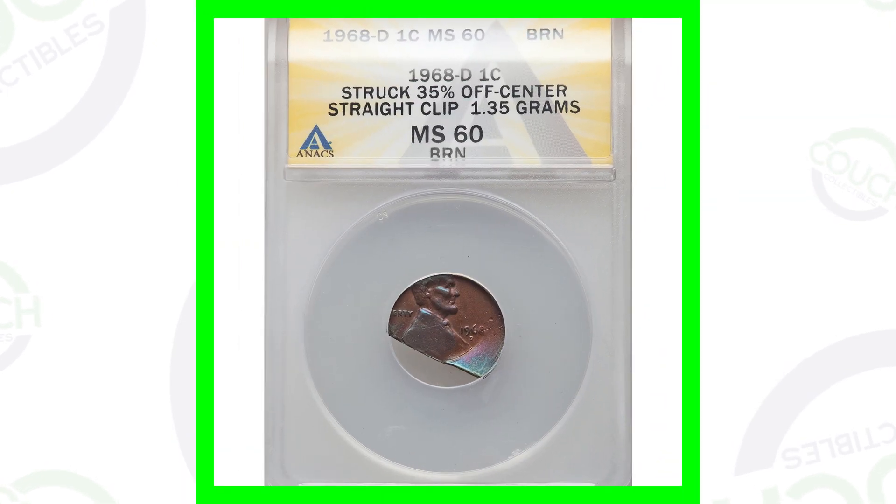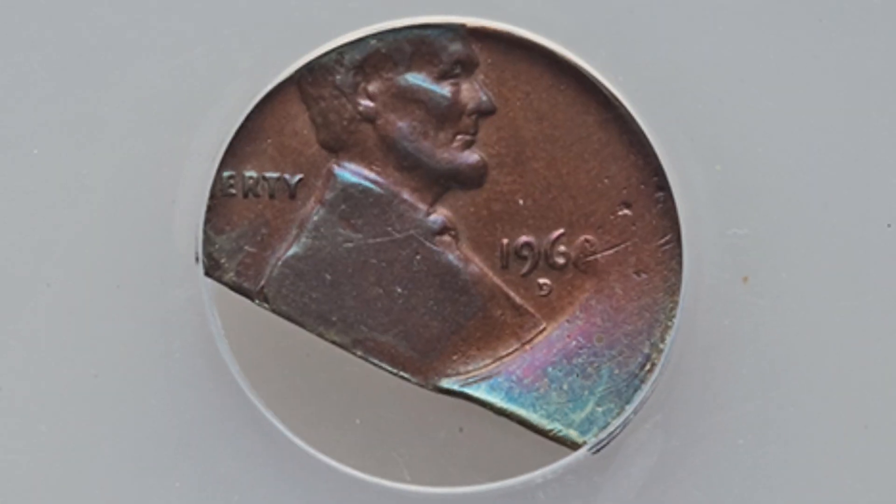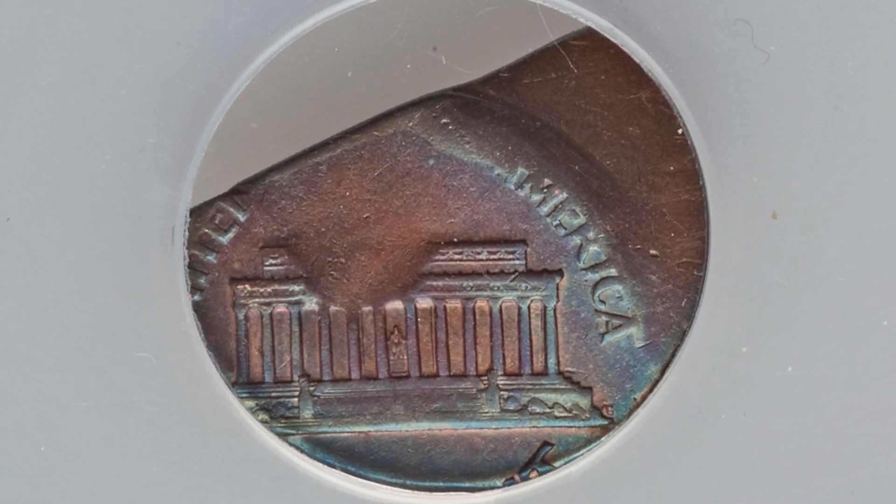Here's another example of a clip, but this is a straight clip error. It only weighs 1.35 grams as a result, because we're missing a lot of the coin. It is the 1968 D penny, and this coin sold for around $150. We can't forget that it was also struck 35% off center.